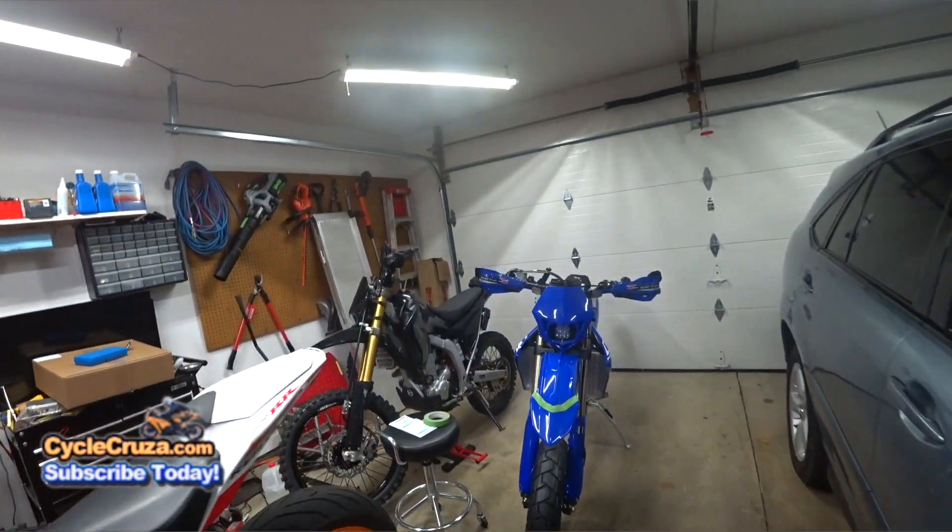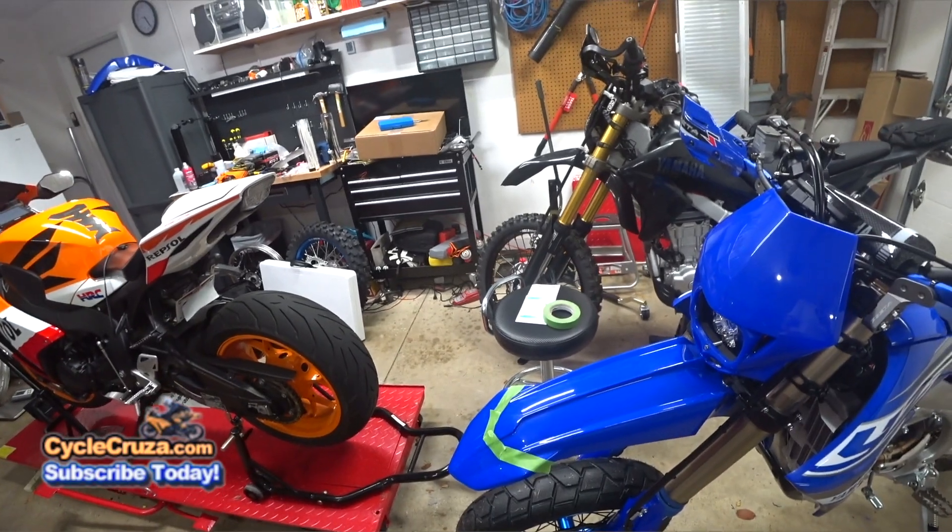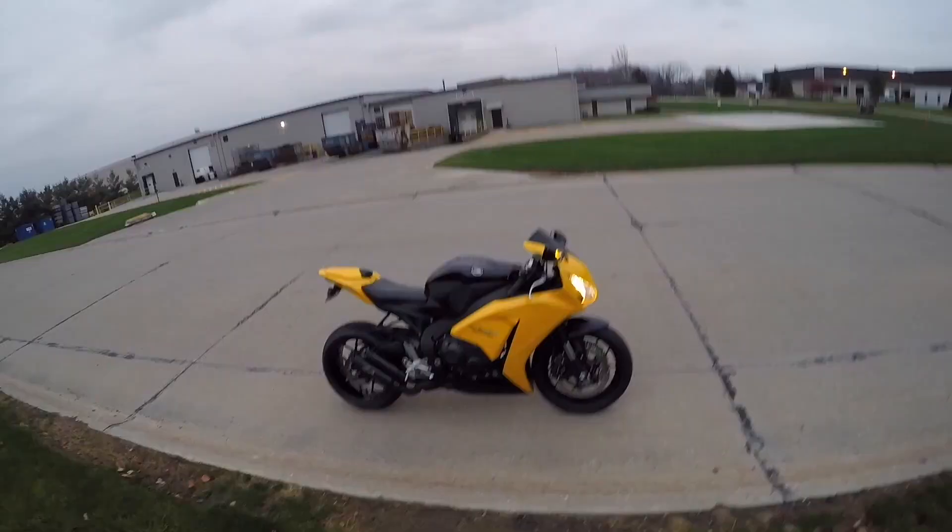Everything's done on the bike except the fender needs to be cut to look like an appropriate supermoto fender. Let's go for a ride.